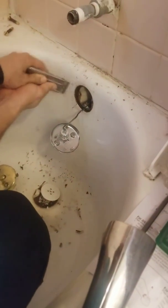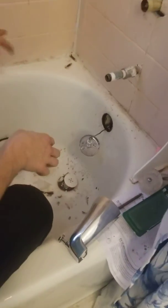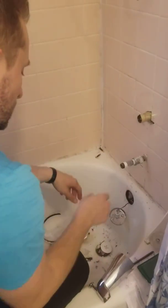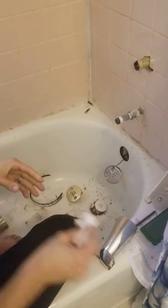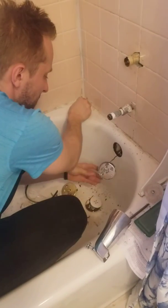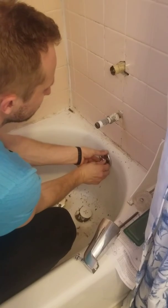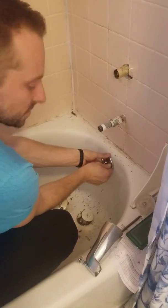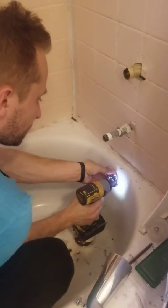All right. Now I'm going to put the screws in. I didn't really like how easy this was — if I would have known, I would have done it a lot sooner.